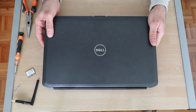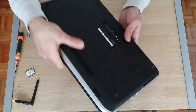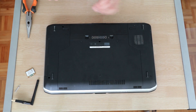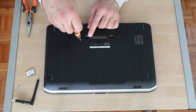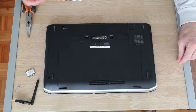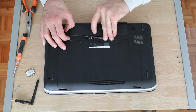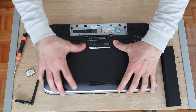This is the laptop I'm going to change the wireless LAN card in. To do this I need to open it, and it's very easy. This one has two screws to open the back cover — almost all laptops are the same. Before starting to work, it's always a good idea to remove the battery, and here the laptop opens like that.